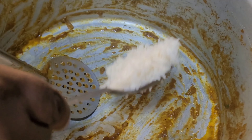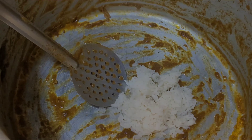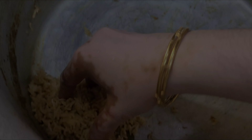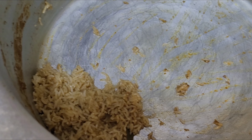I made the sauce. Oh my god, the taste is so good.